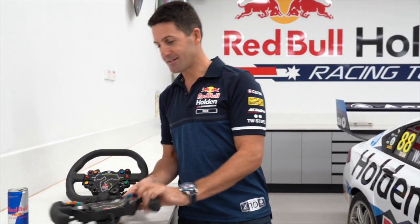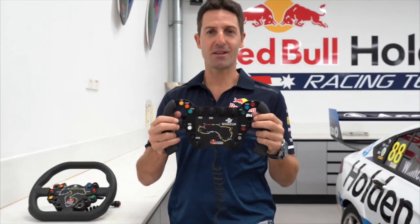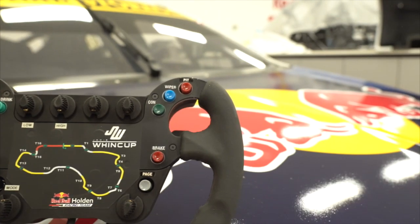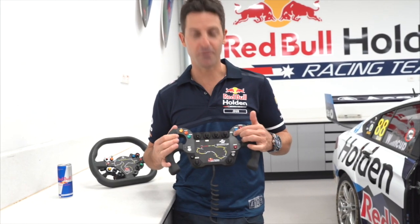So this year I decided to build a brand new 2020 spec steering wheel. Got all the usual buttons: pit lane speed limiter, windscreen wiper, and a button for confirming you've got a message.